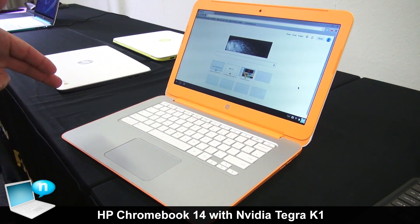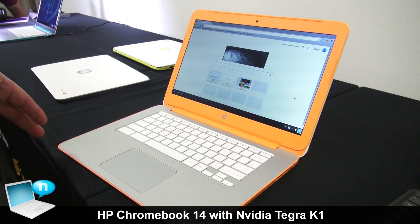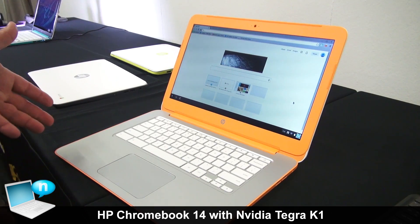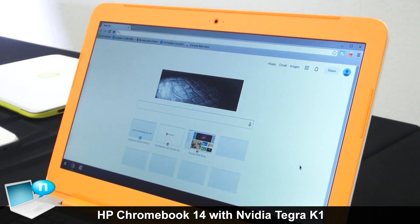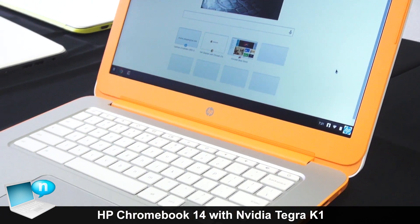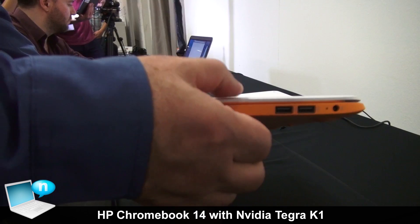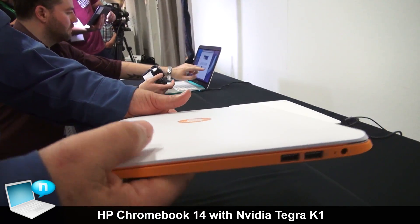Brand new for our 14-inch Chromebook, we're now using an NVIDIA Tegra processor, which allows us to make it thinner, lighter, and have about the same battery life as our previous 14-inch Chromebook. It's also got better graphics power. Our Chromebook is very thin, quite light, only 1.7 kilograms.